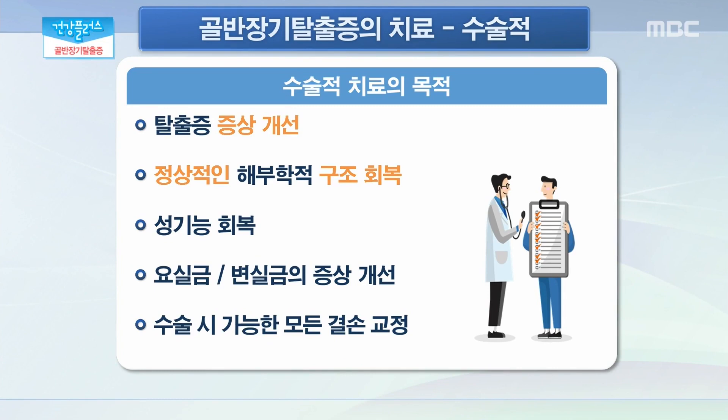이렇게 상태가 심각할 경우에는 수술적 요법이 동원이 돼야 할 텐데 이 수술의 치료 목적, 어떤 점들이 개선이 되는 걸까요? 앞서 말씀드린 보존적 치료는 근본적인 치료가 아니기 때문에 근본적인 치료를 할 수 있는 경우에 수술적 치료를 하게 되는데요. 탈출증의 증상을 개선할 뿐만 아니라 정상적인 해부학적 구조를 회복함으로써 정상적인 부부관계와 성기능을 회복할 수 있습니다. 또한 동반되어 있는 요실금과 변실금의 증상도 함께 개선이 되고 수술 시 가능한 모든 결손을 교정할 수 있다는 장점이 있습니다.